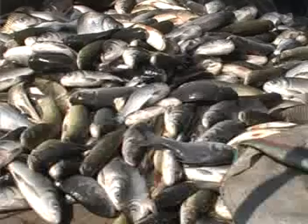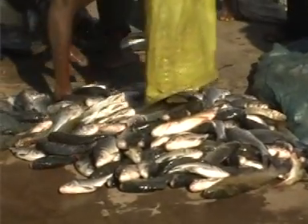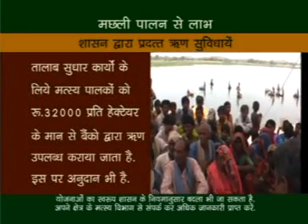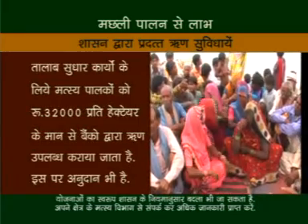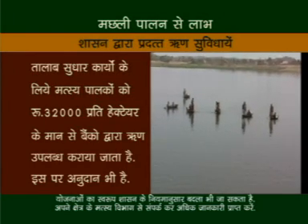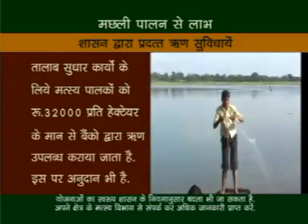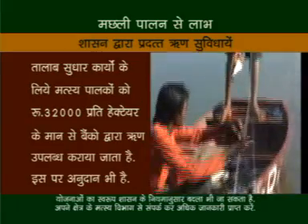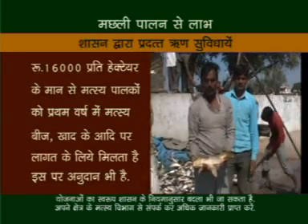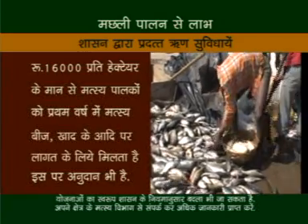किसान भाईयों, इस तकनीक से यदि आप मत्स्य पालन करते हैं तो एक हेक्टेयर तालाब से एक वर्ष में तीन हजार किलो यानी तीन टन का उत्पादन संभव है। किसान भाईयों, तालाब सुधार कार्यों के लिए मत्स्य पालकों को 32,000 रुपए प्रती हेक्टेयर की दर से राष्ट्रीयकृत बैंकों से ऋण उपलब्द कराया जाता है। इस ऋण से बैंक के माध्यम से आदिवासी कृषकों को 50 प्रतिशत और अन्य कृषकों को 25 प्रतिशत अनुदान शासन की ओर से दिया जाता है।